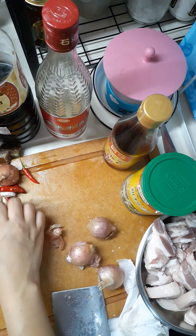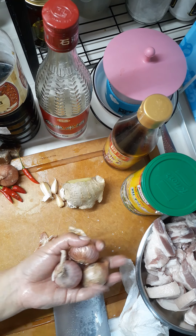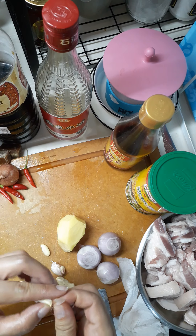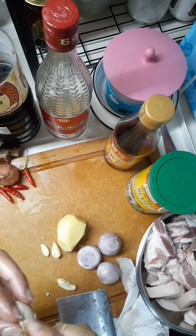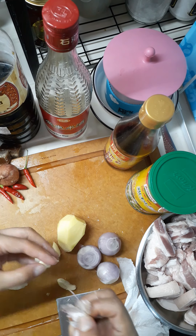I'll peel this one too. Next is the shallot. We're running low on garlic — walang stock. These small garlic pieces are annoying to peel. It's okay, I'll just leave the skin on for now.